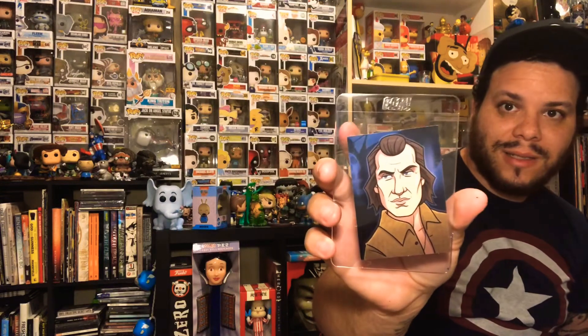Buffalo Bill — fantastic, so cool. I really want to see what this hand is because I absolutely love this.